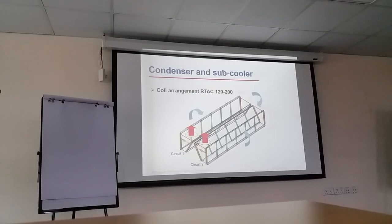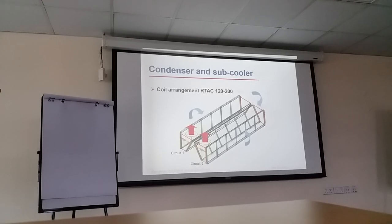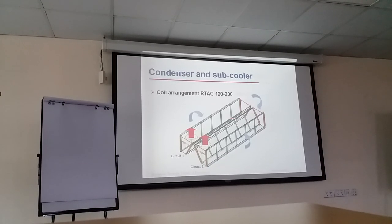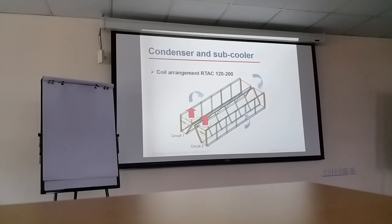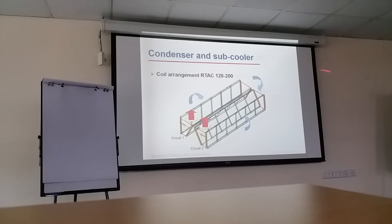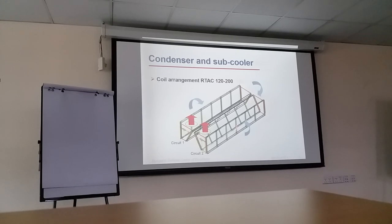Coil arrangement for the RTAC 120 to 200 — the condenser configuration will change based on the capacity. For capacity 120 to 200, if you look from the panel side where the electrical panel is, that circuit will be from the front side. The right side will be circuit 1 and the left side will be circuit 2. This applies only to this capacity range.